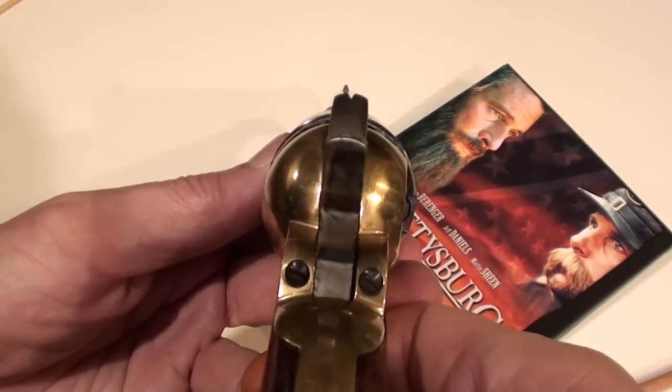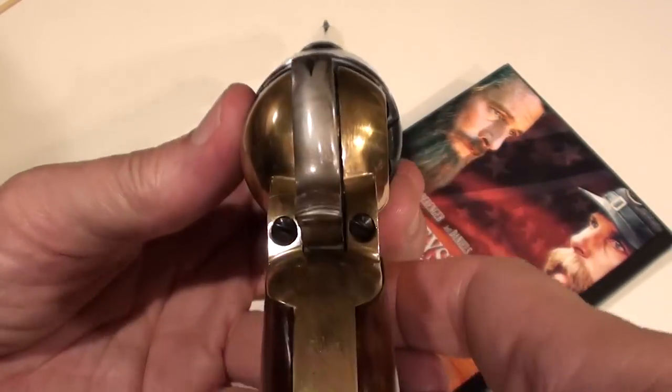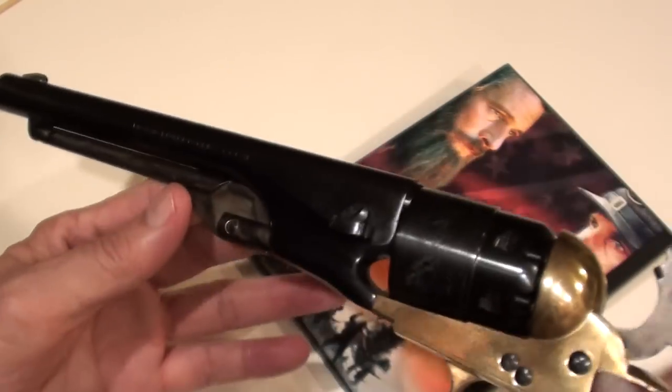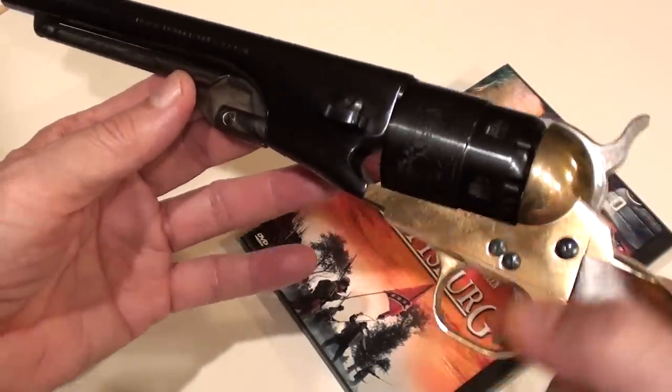Sights are very rudimentary. In fact, when the pistol is brought to full cock, the rear sight is a little notch on the hammer and there is the front sight right there. However, targets as far away as 75 yards could be engaged with this revolver.